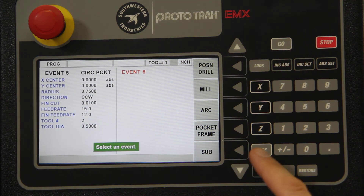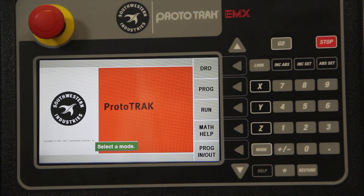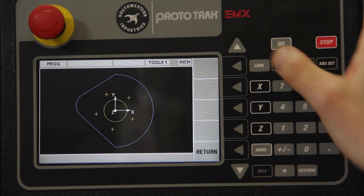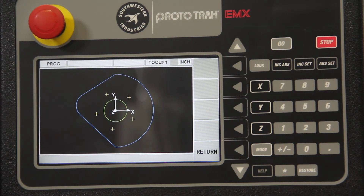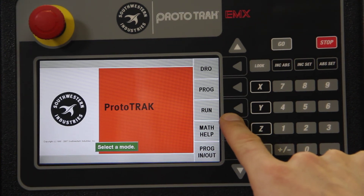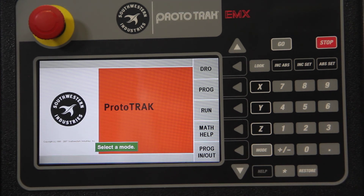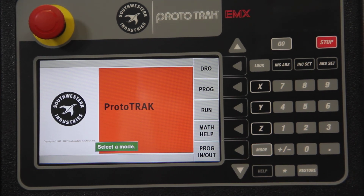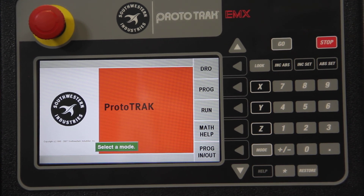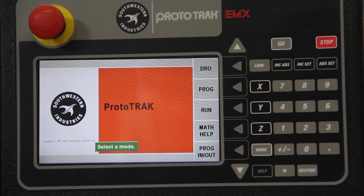As you can see, this is a fully functional digital readout system with all the programmability you would need, like a regular readout. The beauty is that you have the ability to preview the piece you're going to be cutting before you actually do it. Then you just go to Run and it runs the part for you. The X and Y movement is automatic — the machine moves the table itself — and you're responsible for just moving the quill. That is how the Prototrack EMX control looks and programs.